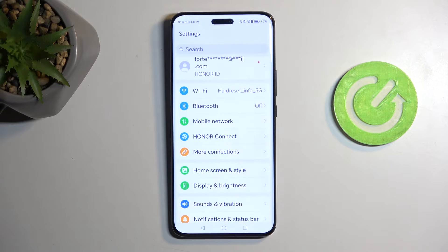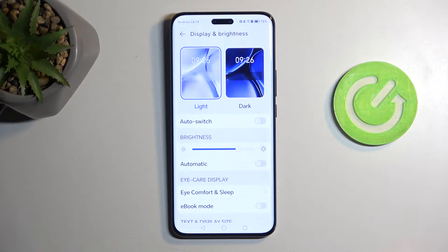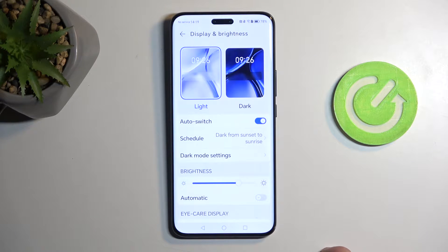Let's continue on to Display and Brightness. Here we have Light and Dark mode which you can enable depending on what you want. This shows up during the setup process, but what doesn't show up is the Auto Switch option. When enabled, it lets you set a schedule or switch from sunset to sunrise automatically. This can be very beneficial — during the nighttime, if you wake up and check your phone, you won't get flash-banged by your own device.